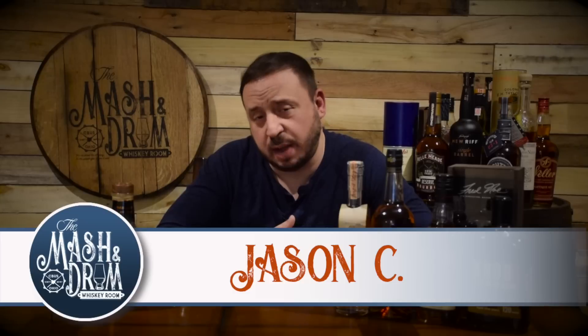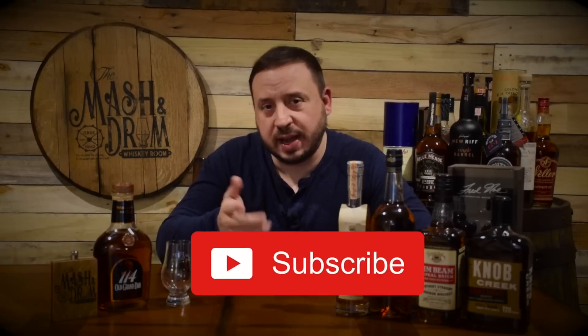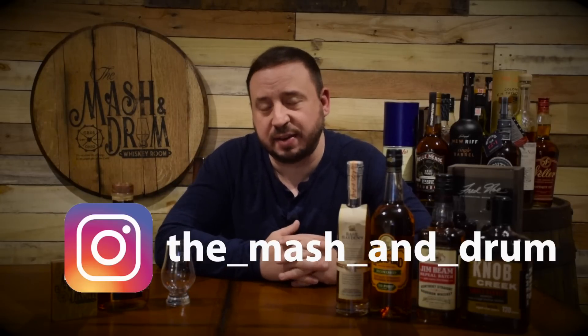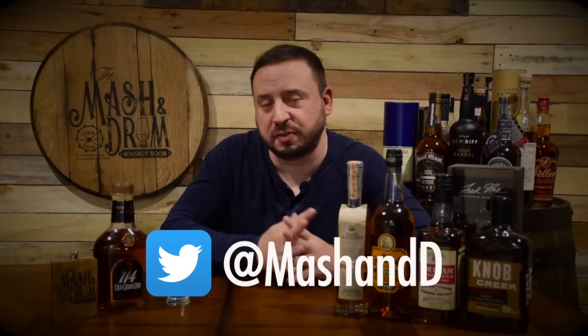How are we doing everybody? Welcome back to another episode of the Mashing Drum Whiskey Room. I am Jason C. Thanks for coming back if you're a subscriber. If you're not and this is your first time here, think about hitting that subscribe button and hitting that bell notification so you know when I'm putting out a new video if you're looking for the latest in whiskey news and bourbon reviews.